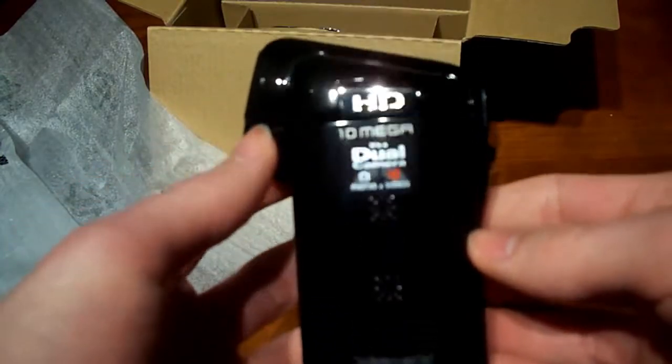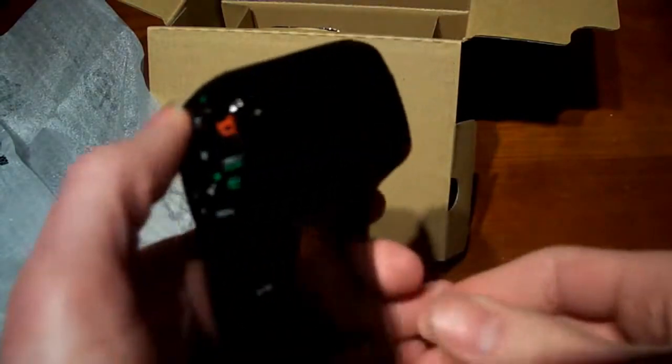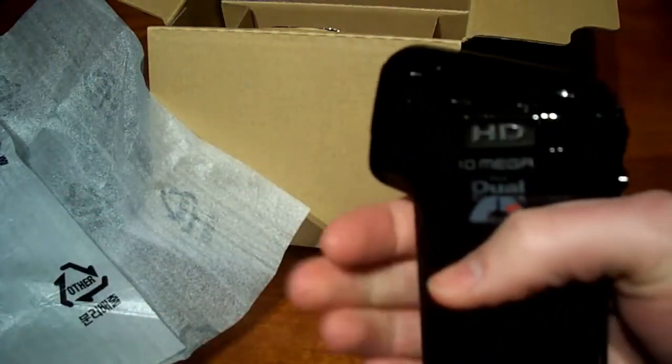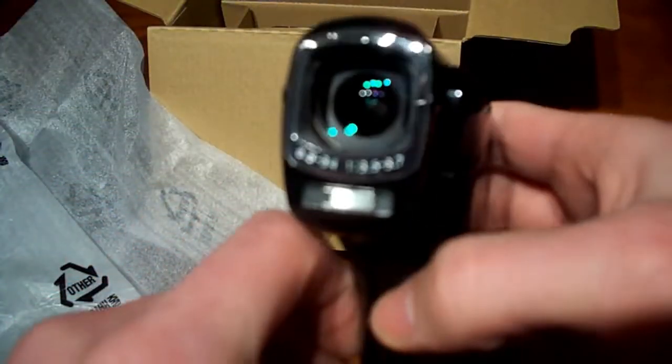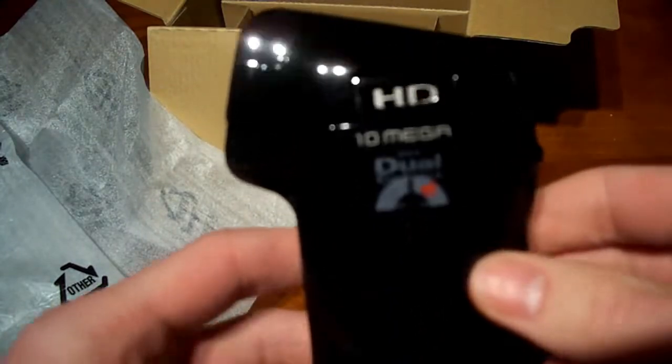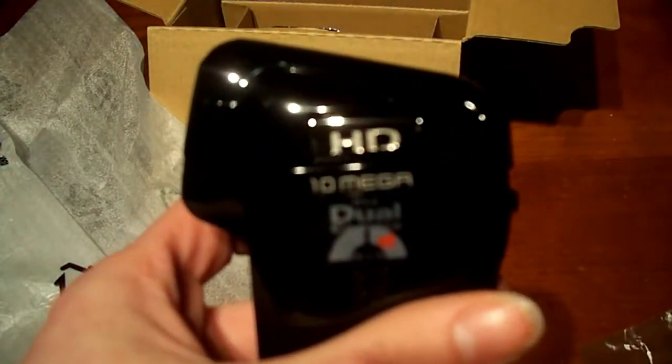That's very cool. So yeah guys, that is my unboxing of the Sanyo Xacti CG10 dual camera. I'm definitely going to start using this in my videos. It looks very cool - it really feels nice in the hand, fits perfect. And I forgot one more thing - we've got the USB port and the tripod mount, which is good. Anyway guys, thanks for watching and definitely stay tuned - I will have a full review, sample footage, and all that kind of stuff. Thanks for watching.